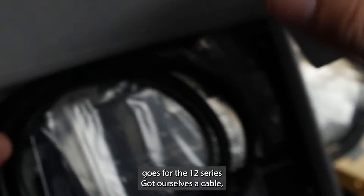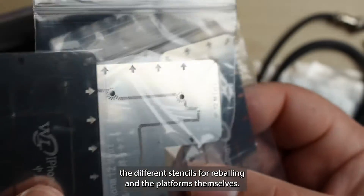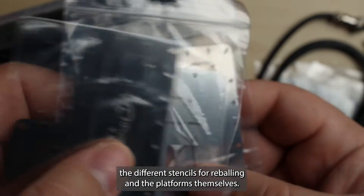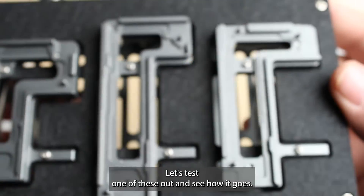And the same goes for the 12 series. We've got a cable, the different stencils for reballing, and the platforms themselves. Let's test one of these out and see how it goes.